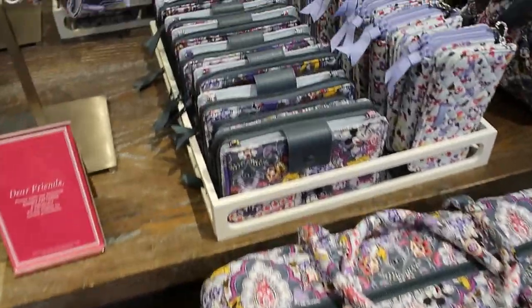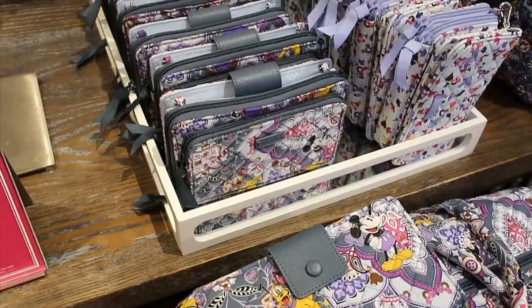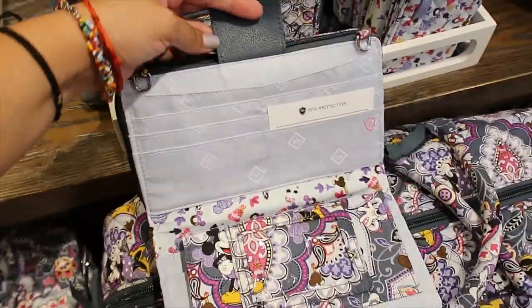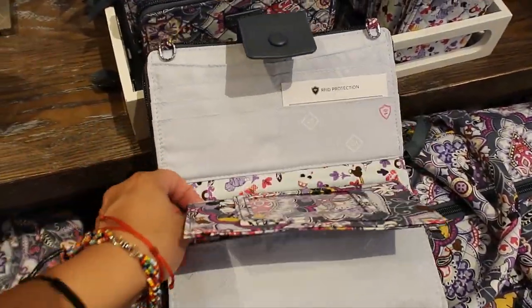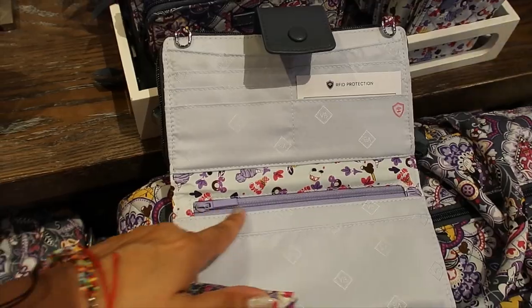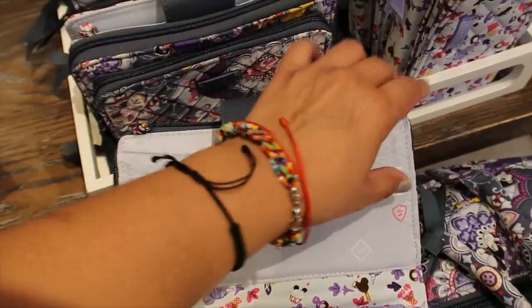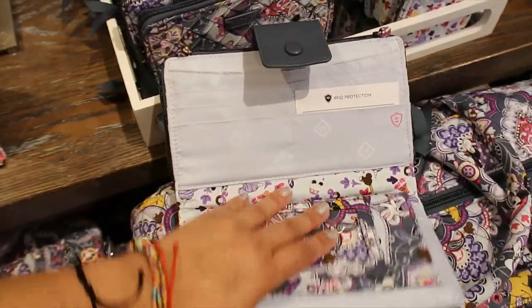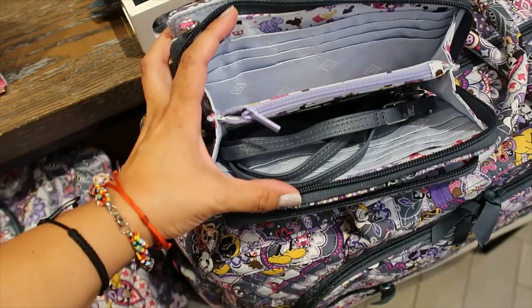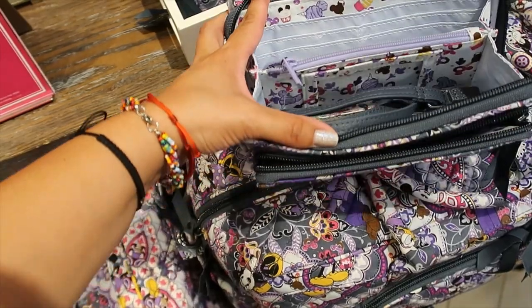The weekender bag is here too — this one has faux leather trimmings. There's a removable checkbook-style insert with a zipper. There are rings at the top so there's a strap and you can carry it crossbody. On the front there's a zipper compartment, and the middle compartment has everything you'd find in a typical wallet.